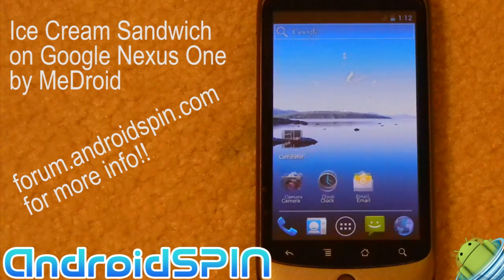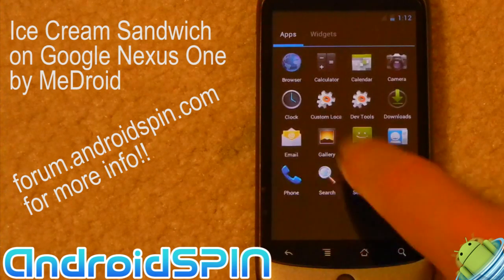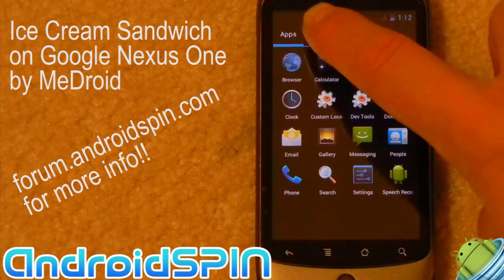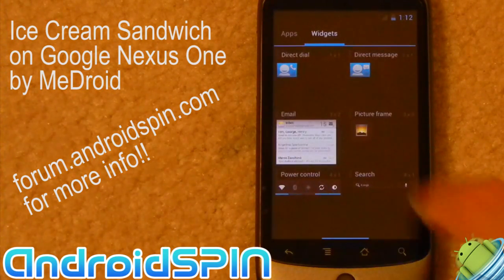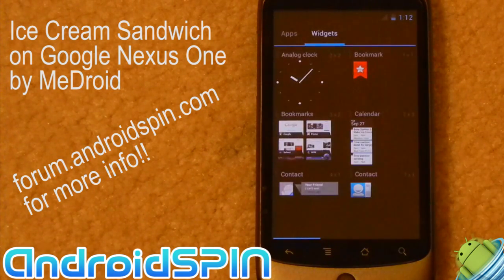We have the launcher — it takes you into your application list. I can't scroll through anything because I only have one page of applications in this demo. We have the widgets. Your widgets are now within your launcher, which makes it much easier. Those familiar with Honeycomb — it's very similar to how Honeycomb works, but just much better.